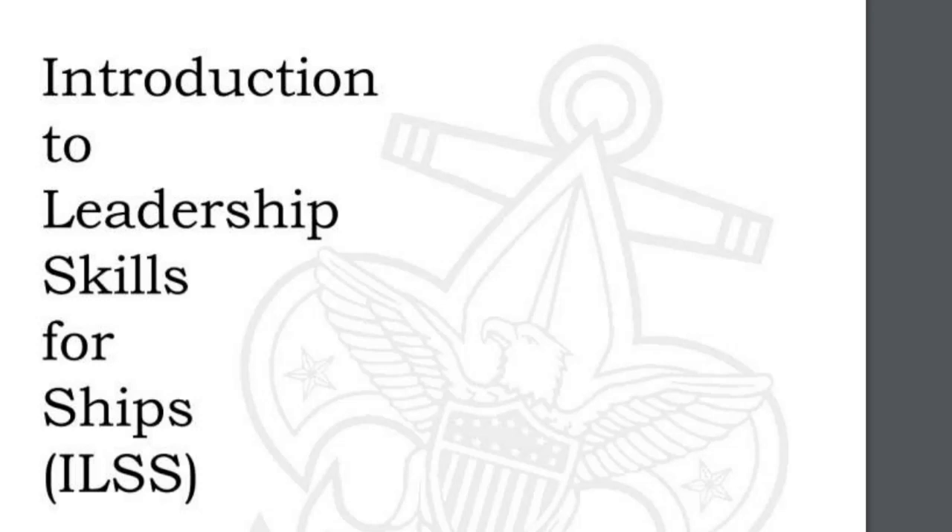Welcome to our SeaScout screencast — short instructional videos about a specific topic for SeaScout online in five minutes or less. Today we are going to start with an introduction to leadership skills for ships, which is a youth training we are conducting for our new Sea Scouts, new Sea Scout leaders, and Sea Scout ships.